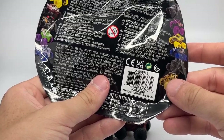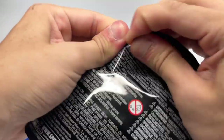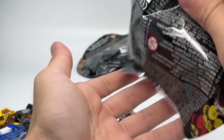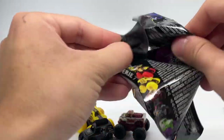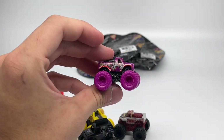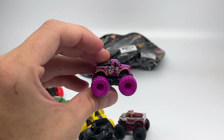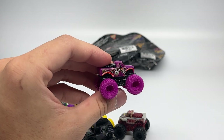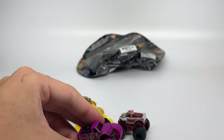Next up is number 846, and it is the Calavera getting another minis release. This is the second time we're seeing Calavera, this time with magenta tires, a black chassis, and the Calavera body. Another release for it in miniscale for Series 7.